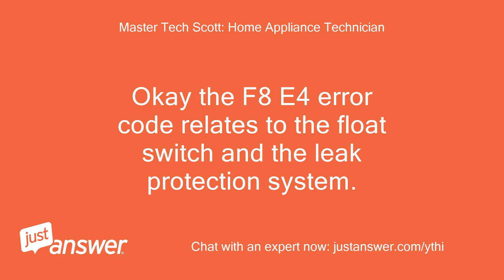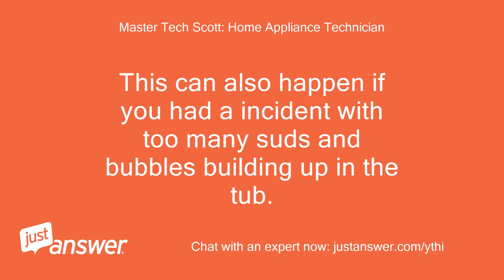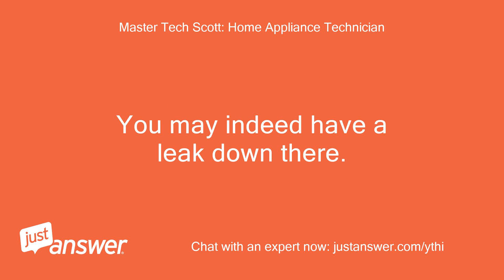The F8E4 error code relates to the float switch and the leak protection system. The system detects leaks by catching water in a tray underneath the dishwasher with a float switch, which stops the appliance from operating when water is detected in the pan or builds up in the cabinet. This can also happen if there was an incident with too many suds and bubbles building up in the tub. You may indeed have a leak down there.